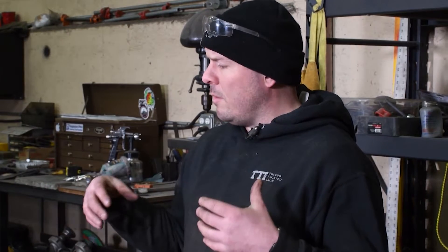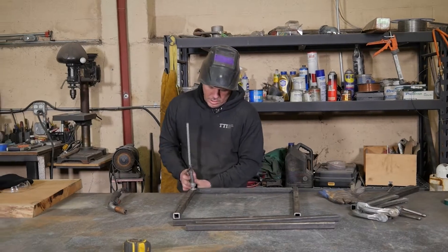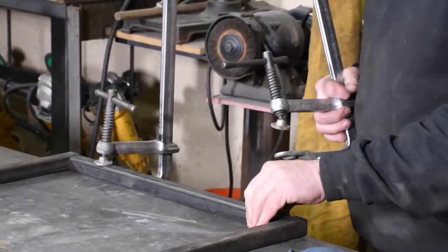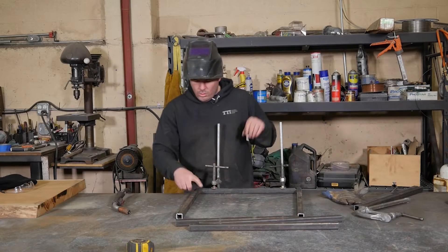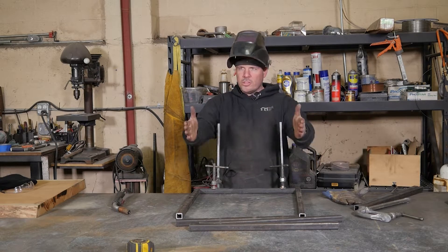First thing we need to do, now that we have all our pieces cut, is weld the frame together to mount to the piece here to make everything fit. Right now I'm working on putting the legs together. I want to clamp the parts down to the table so that way I make sure everything gets nice and square when we go to weld this together. Because sometimes when you're welding, the heat transfer will pull the legs in and out, so you never get nice, square, straight legs.